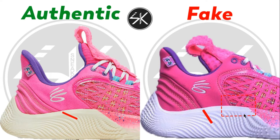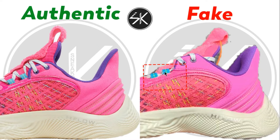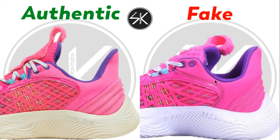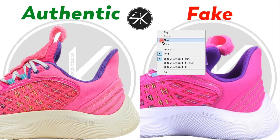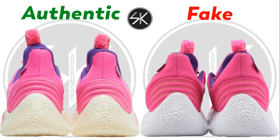On another sample it's the same — the lace hole is slightly to the left and not connected, and the Curry logo direction is different. On the other side of the shoe, it's still the same: the lace hole isn't placed right in the middle, it's slightly to the left or to the right. There are four vertical lines and the hole should be right in the middle, but on the fake it's too far to the right.